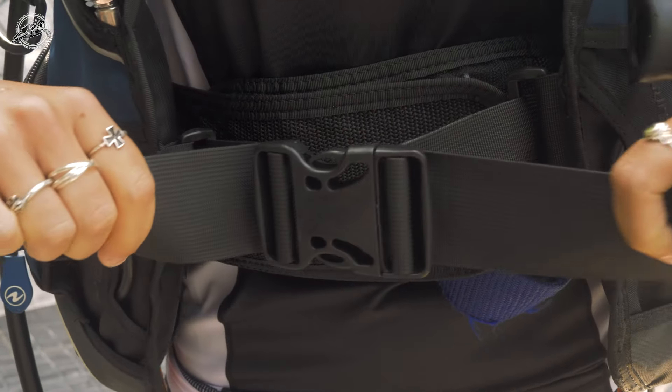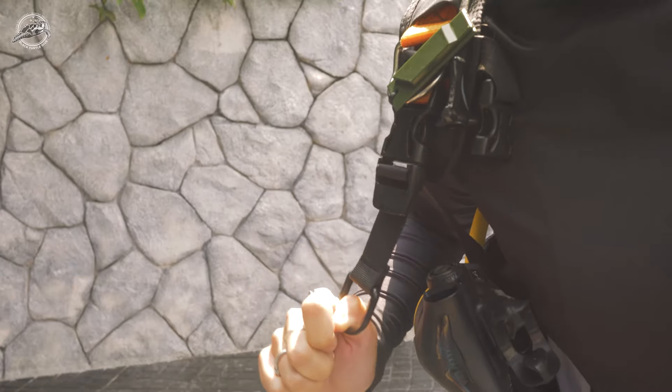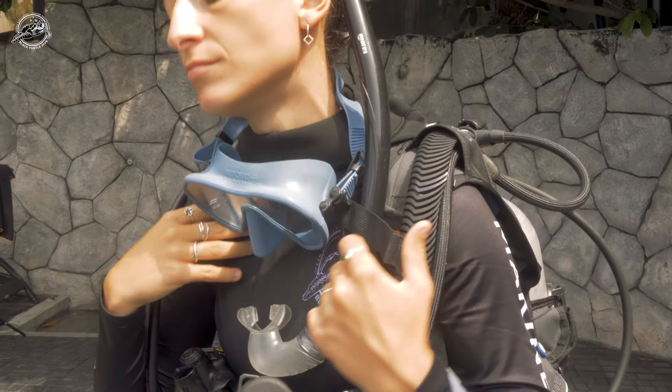Start at the bottom with the stomach strap, cummerbund, and buckle. Work your way up to the straps on either shoulder. Now you can secure the chest strap buckle at the top of the BCD.